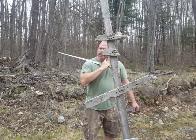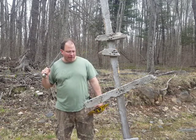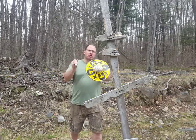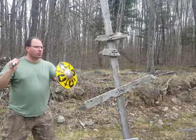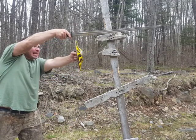Hey guys, welcome back. I want to talk today about the Sturtzhau, which basically translates into a plunging strike. The idea is that you're here and as you attack, you're angling the sword down.